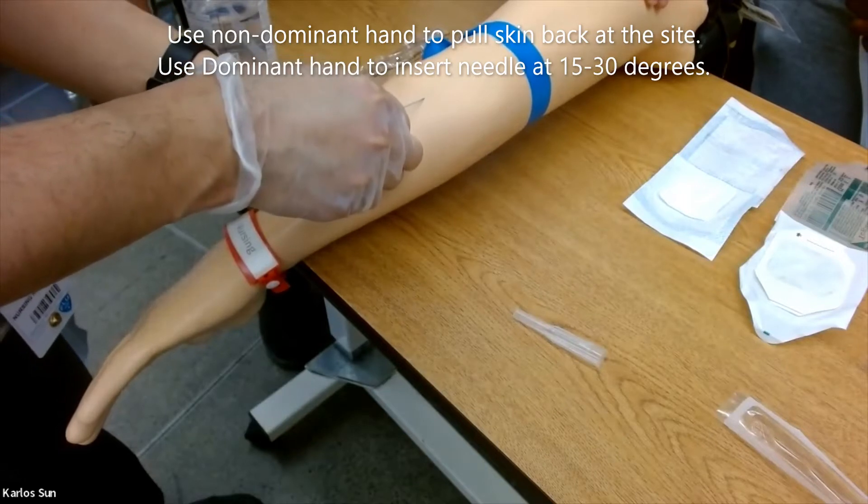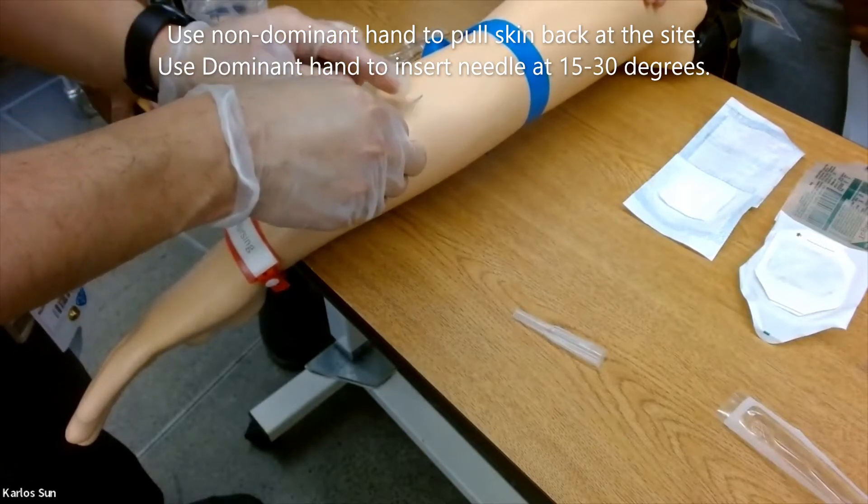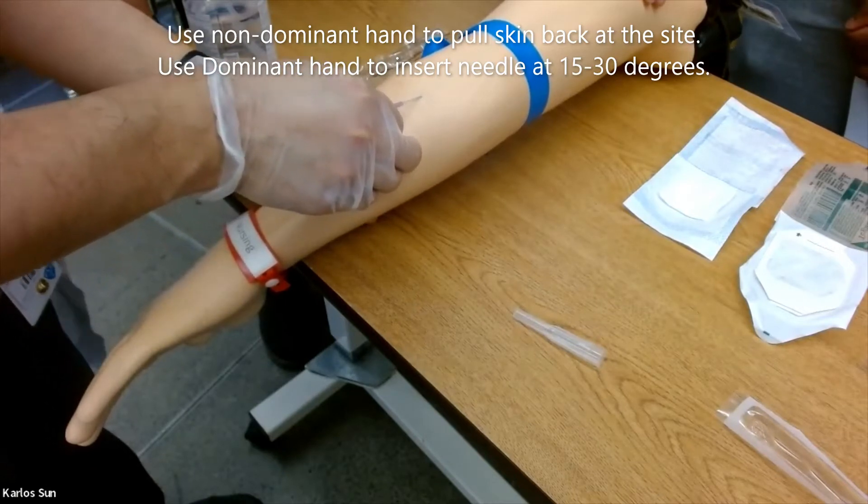Use your non-dominant hand to pull the skin back at the site, then use your dominant hand to insert the needle at 15 to 30 degrees.